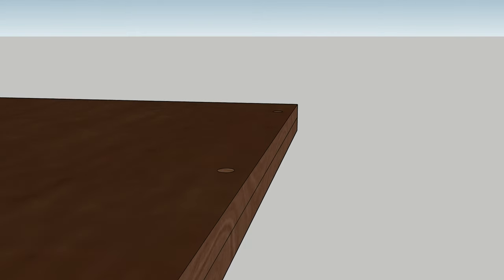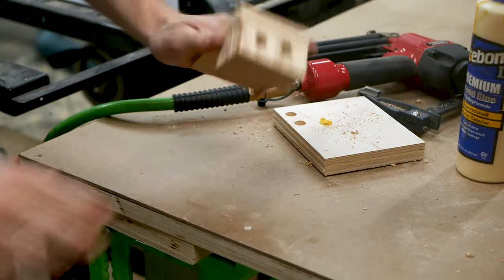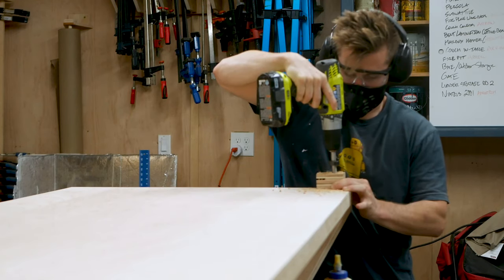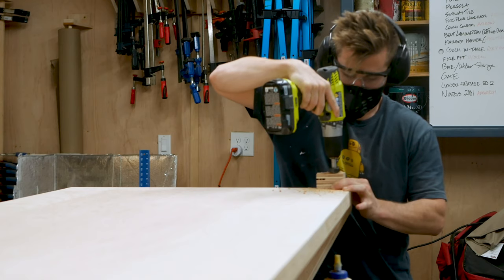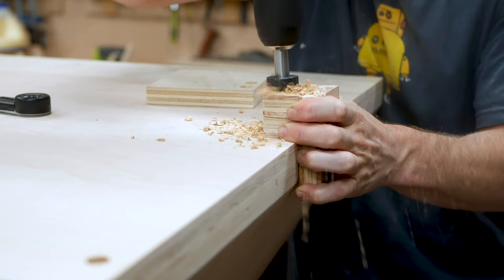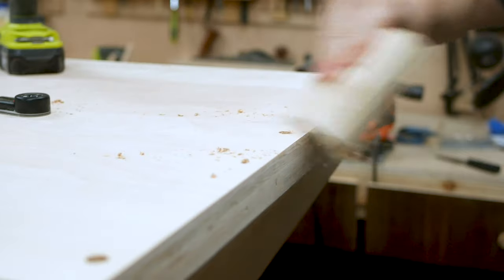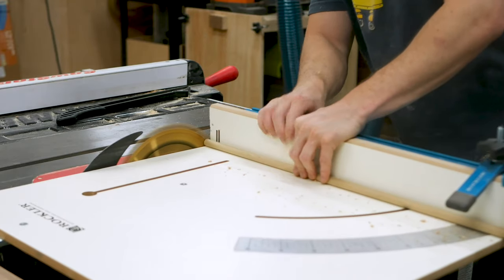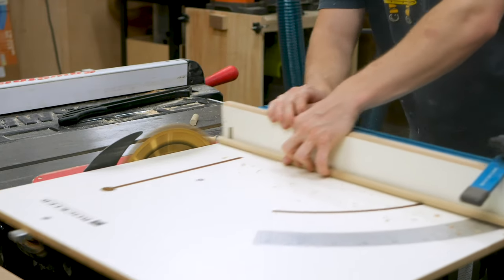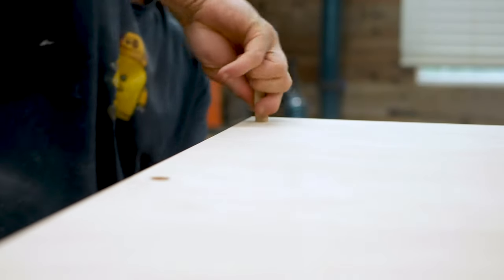My dowel jig doesn't reach far enough inward, so I had to improvise and make a new one. There weren't any good ways to clamp this jig to my table, so I ended up holding the jig in place as best I could and drilled slowly to prevent any vibration or movement — and it worked out just fine. I repeated this in each corner as well as in the middle of each leg. Then I cut out half inch maple dowels on the table saw and inserted each dowel using glue, a hammer, and a scrap piece of plywood to prevent damage to the dowel.